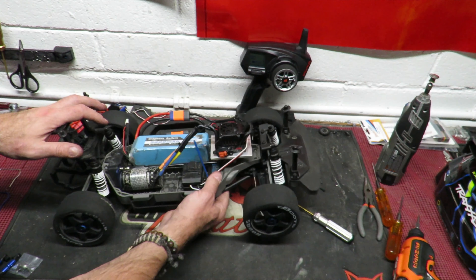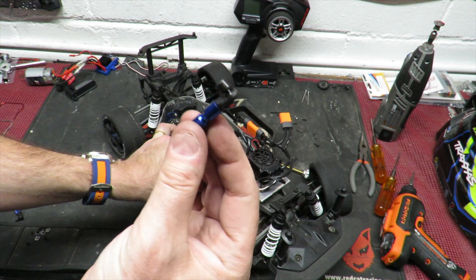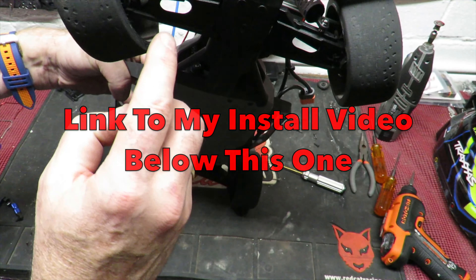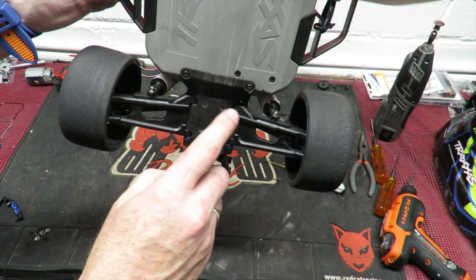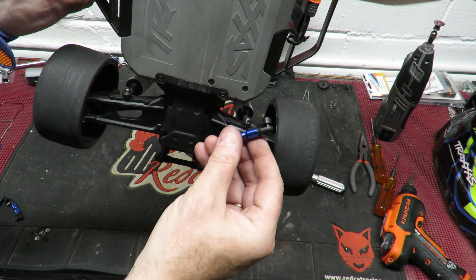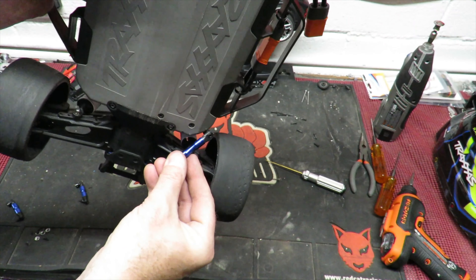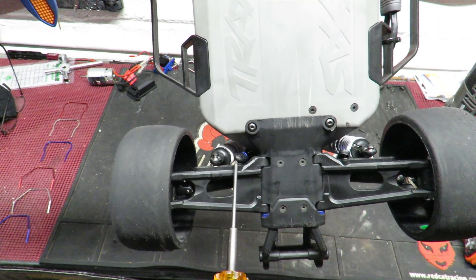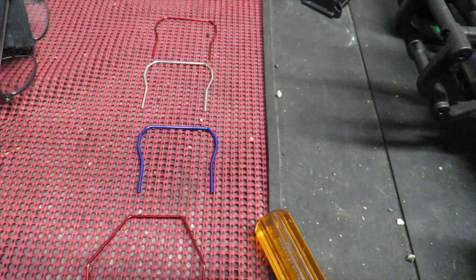Just the sway bars to fit — ABC back installed and hopefully going to keep things under control. The Hot Racing sway bar kit comes with absolutely no instructions whatsoever, but I've fit one to a previous Slash. The shorter one goes on the front, the longer one on the rear. The sway bars fit on the inside at the front and the same at the rear. If you've got a Traxxas and wondered what those two empty screw holes were for — they're for fitting the sway bars.